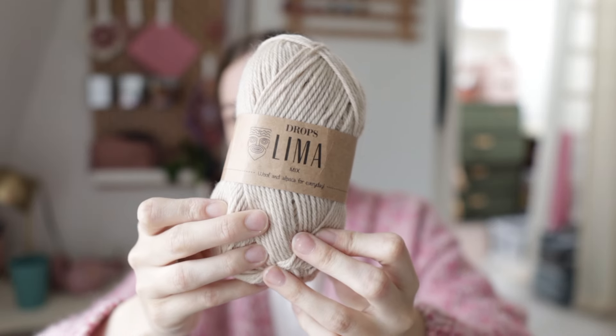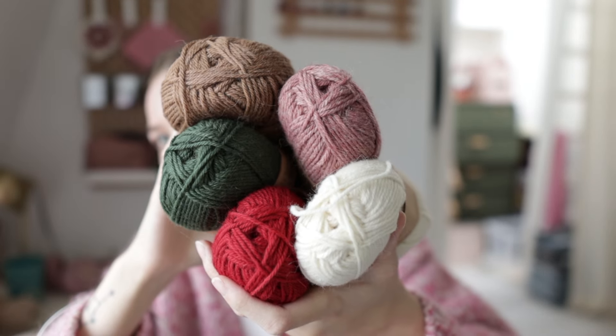I'll be using Drops Lima as the main color because it's such a nice, basic, versatile yarn and it doesn't pill a lot. Then I got five colors for accent colors. I'm not sure if I'll use all five, but by the time this colorwork project is released — it might be a cardigan actually, I haven't decided — it will be December. So I got some red because I'm already feeling festive even though it's August. I know it's early, but is it really?